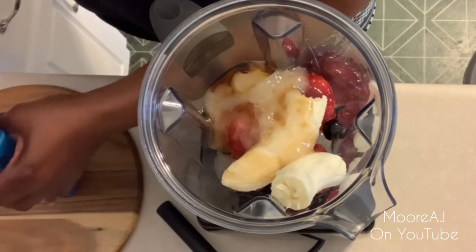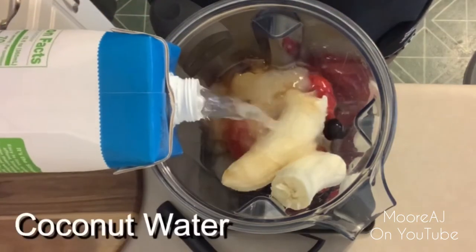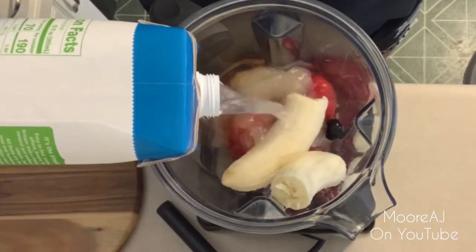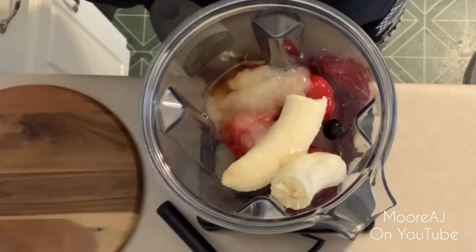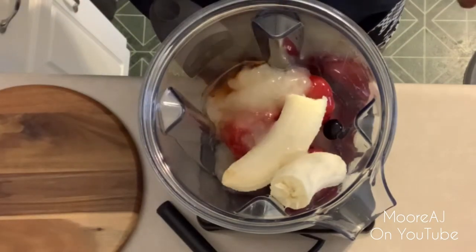I'm also adding some agave for more sweetness, and today I'm going to use coconut water as my base. Depending on how you like the texture of your smoothie will determine how much liquid you use. I prefer my smoothies a little bit on the looser side because it's just easier for me to drink.